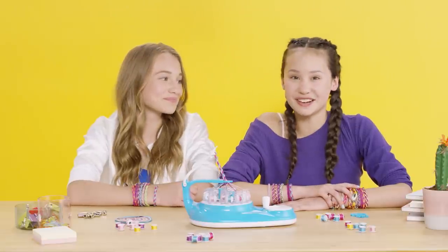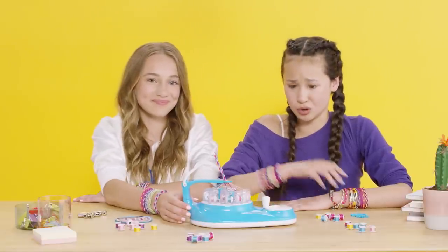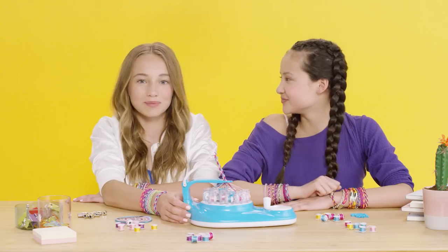Hey Cool Makers! If your Kumi Creator gets into a spool jam and the handle won't crank, no problem — we've got you covered.